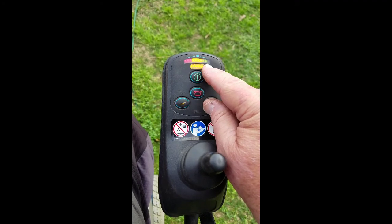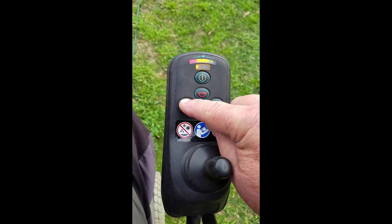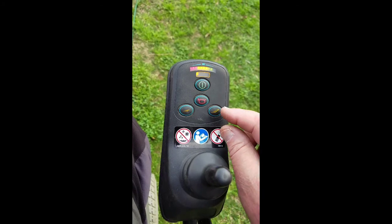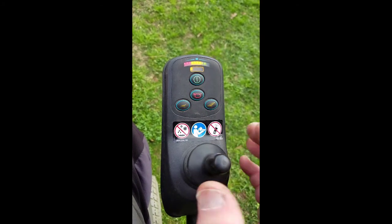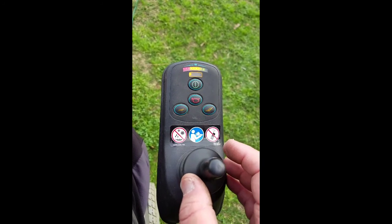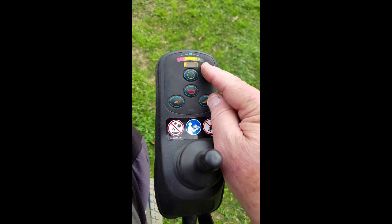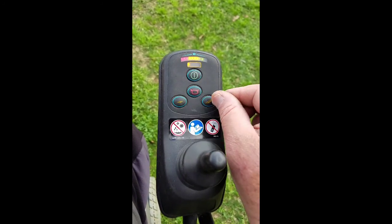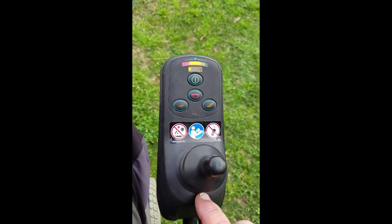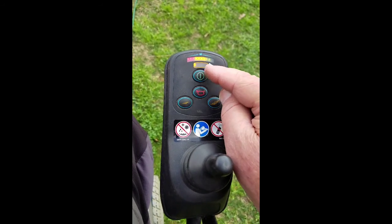The battery lights were indicating charged, but no matter what level I put it on, these lights were flashing. When those lights are flashing, the unit will not engage at all. What I found out is that the power supply, even though it was charging, for some reason the middle wire — the yellow wire — lost signal to the controller to say it was charging, and it disengaged the unit.